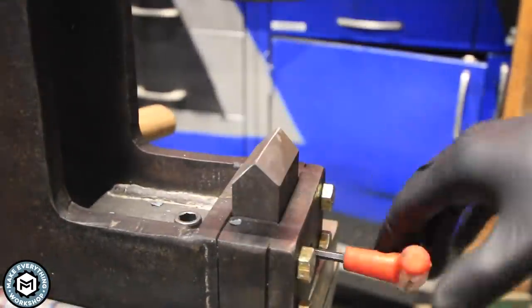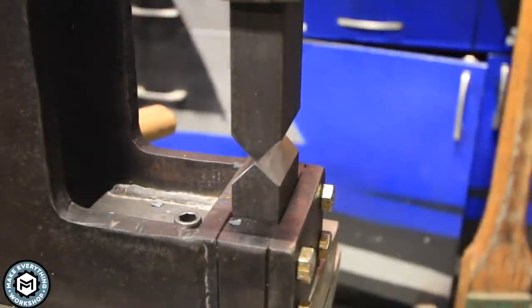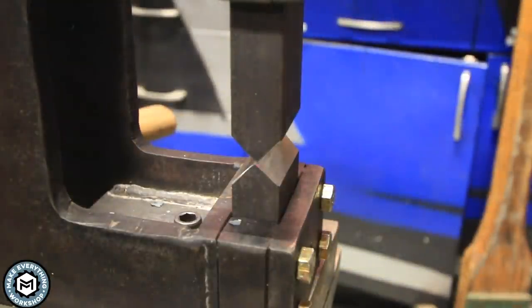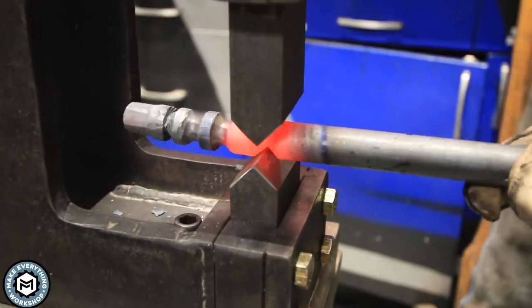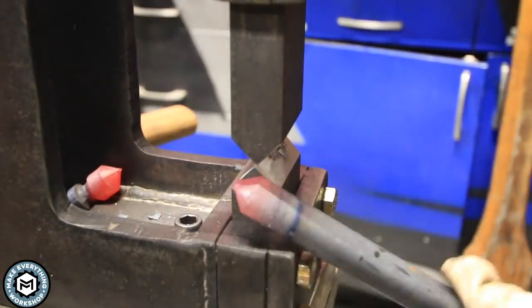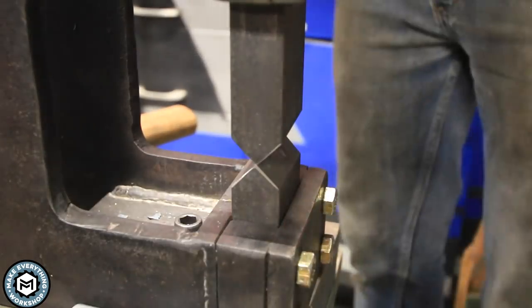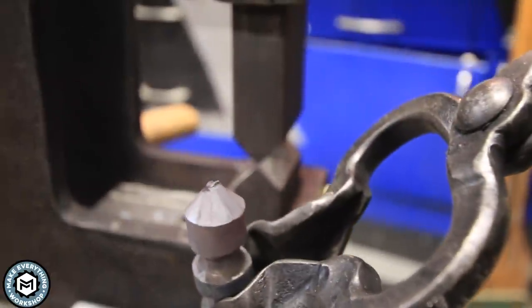The other set of dies I made had a slightly milder angle — a little less aggressive. I figured these would make a nice effect around a piece of bar. Funny enough, they were so effective that I didn't even realize I was about to chop through, and I wound up using them as kind of a cutoff. But look at that nice, perfect chamfer they left and a really nice as-forged finish on that little piece.